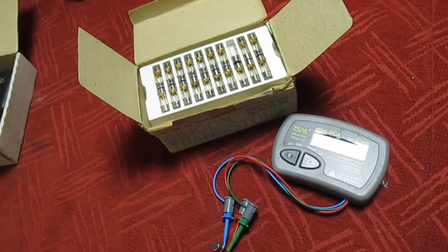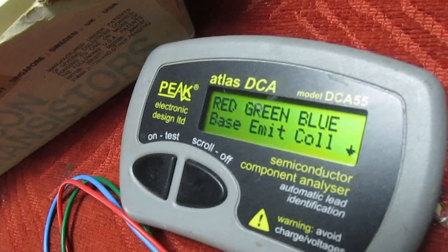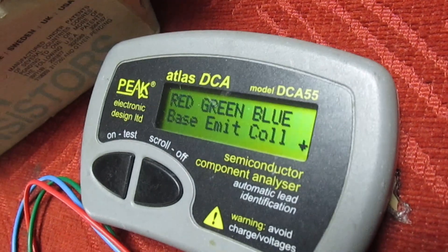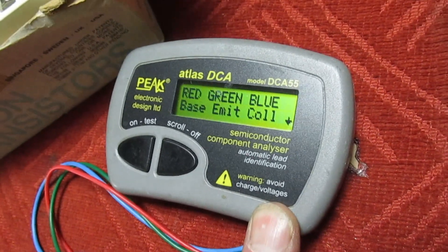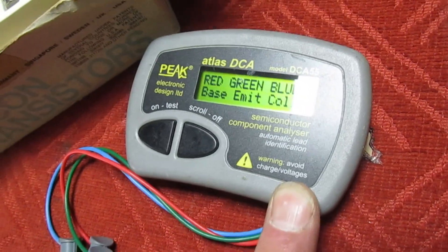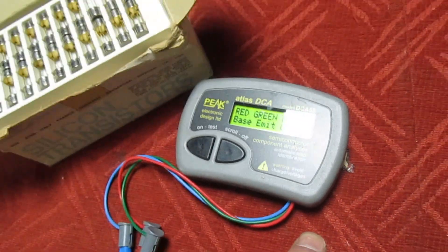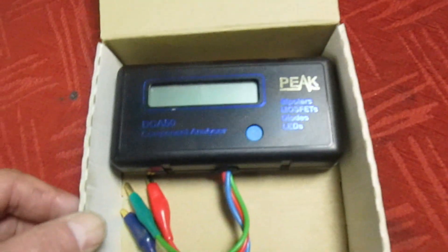Everybody will recognize this — it's the Peak Atlas DCA55 transistor analyzer. Now I don't know if you're aware, but there was a model before this, and I've looked on YouTube and I can't find any references to it. So let's have a look at the model before, dating from 1997.